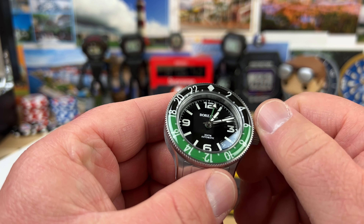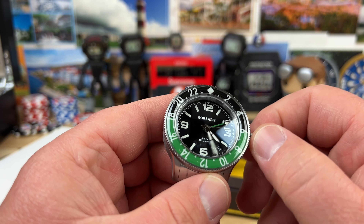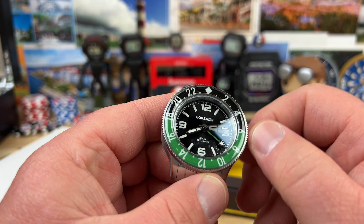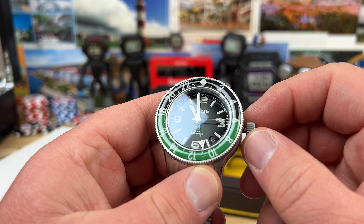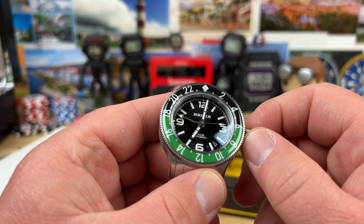He's got some pretty fun colorways. We can see that black with the green, with the green GMT hand and the date. A large 12, 3, 6, and 9 going on there for easy access to the time.